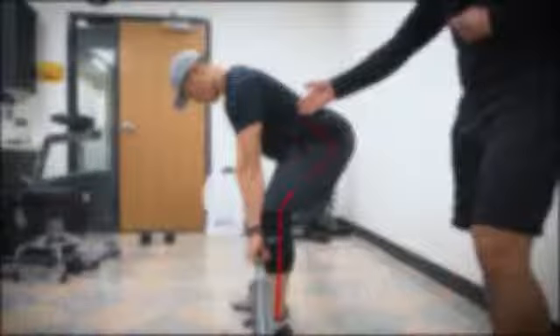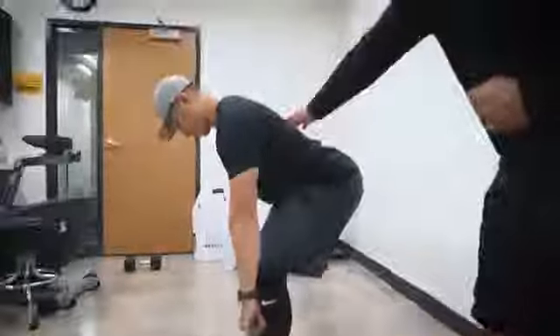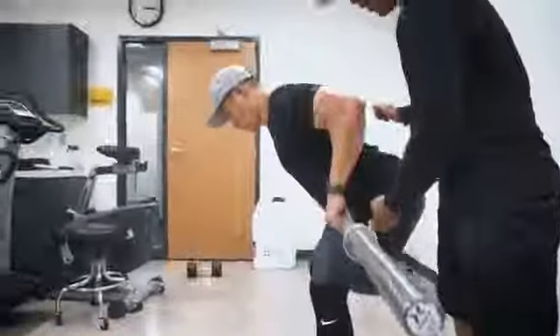In this position, notice how Ed's back is nice and straight, keeping his core engaged throughout. From this position, he's gonna pull the barbell towards his belly button and then bring it down nice and slow.